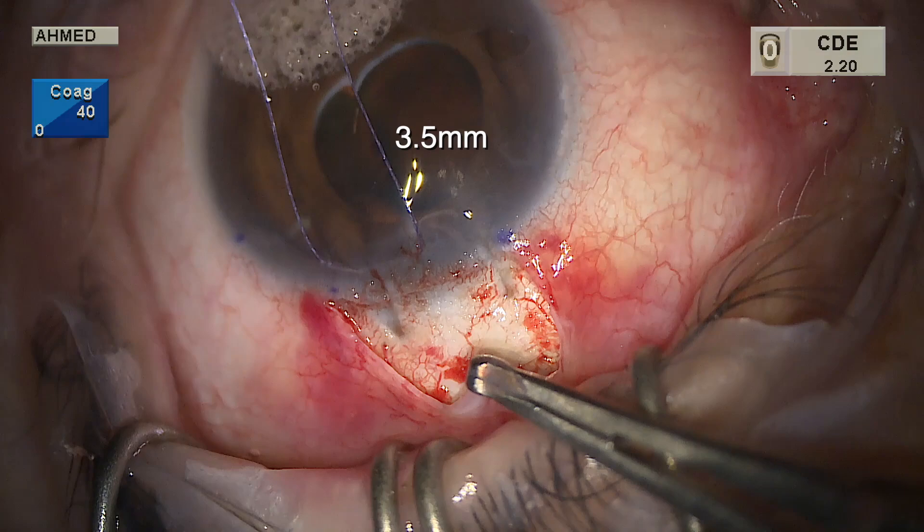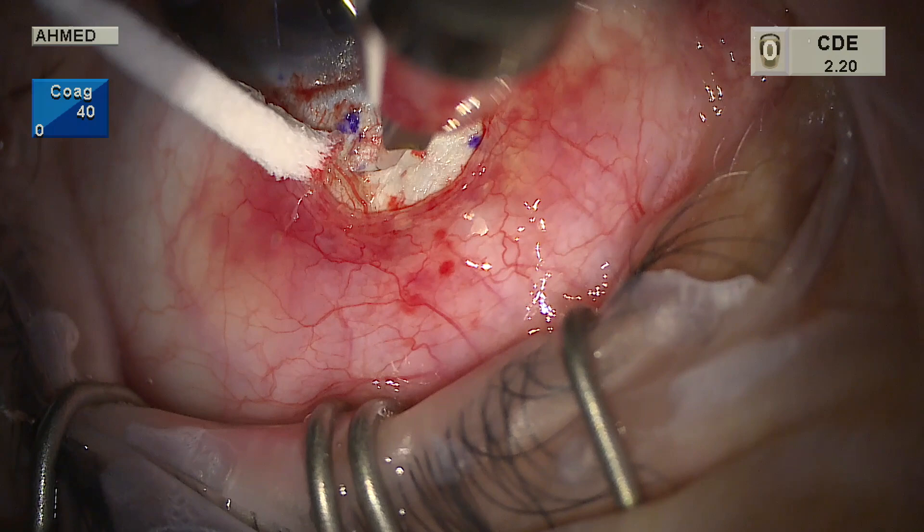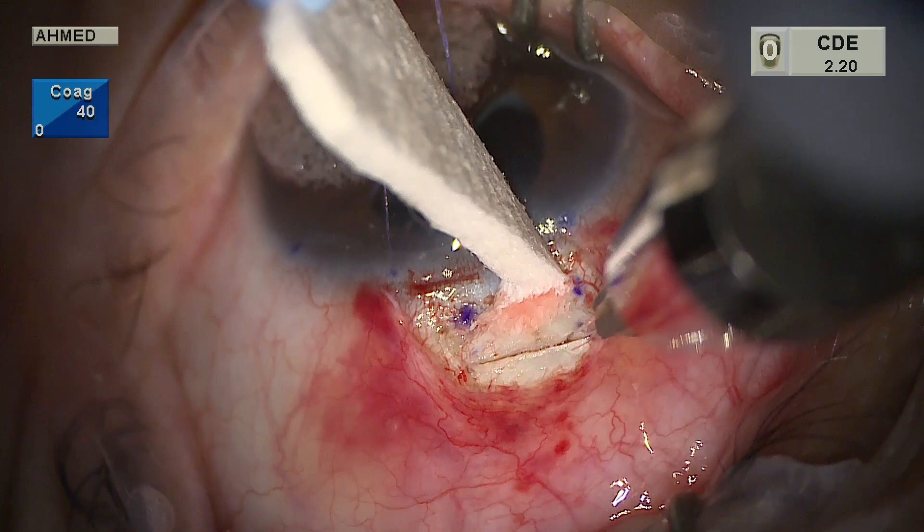The scleral flap is made 3.5 millimeters wide by two millimeters in length. We mark just at the posterior limbus at the end of the blue zone, and our flap will be 3.5 by two millimeters. A posterior incision is made at the back edge of the flap, almost full thickness — about three-quarters thickness. The scleral flap itself should ideally be at least half thickness to provide enough resistance to outflow and prevent hypotony.